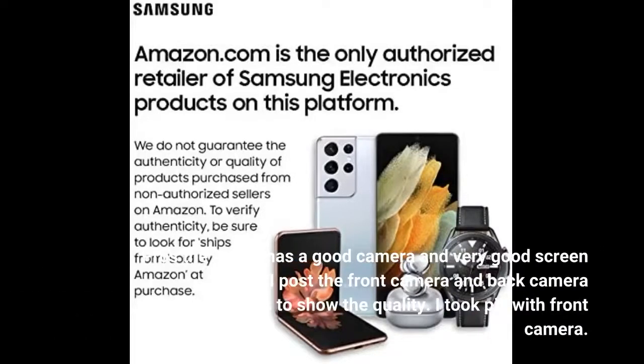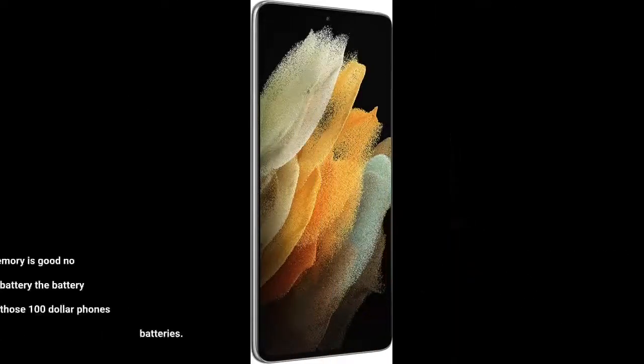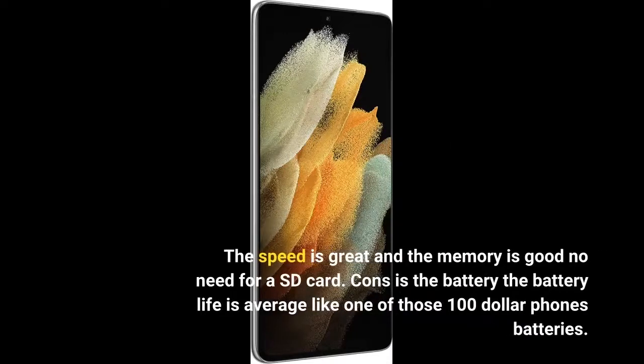Pros: the phone has a good camera and very good screen quality. I posted the front camera and back camera videos to show the quality. I took a pic with the front camera. The speed is great and the memory is good — no need for an SD card.